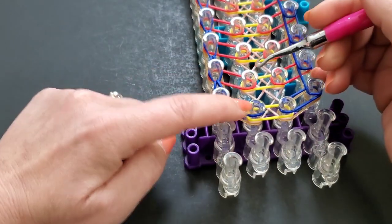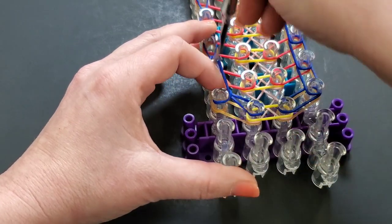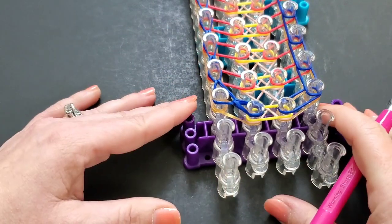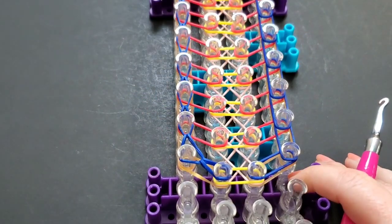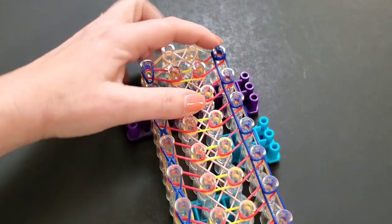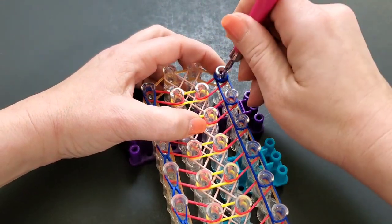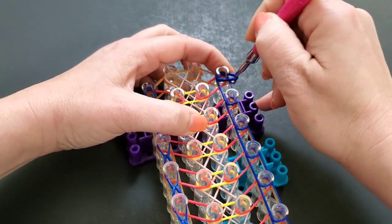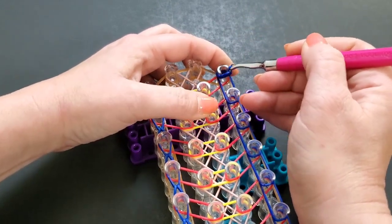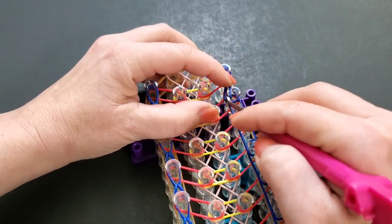Do our last one here, which brings it in like so. We're going to do this same exact thing on the right side. Come back up to the top — make sure you hold that cap band from the back, as mine wants to pop off. Be mindful of that.